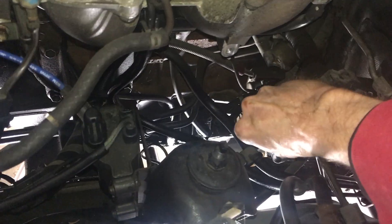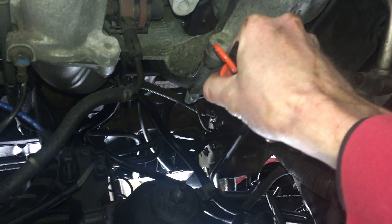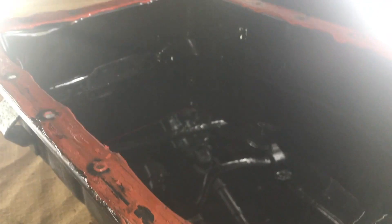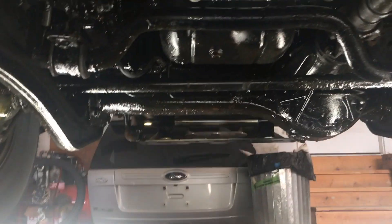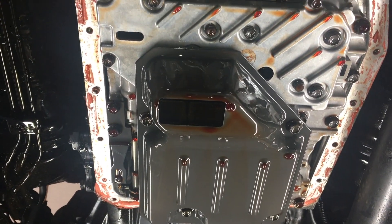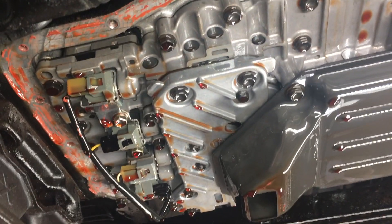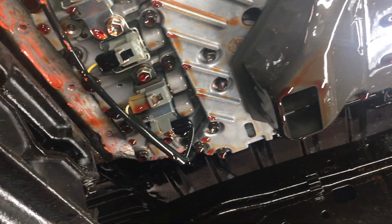Now I'm taking the last two 10mm bolts out and the pan is finally off. Much easier on a right hand drive Land Cruiser than a left hand drive. You can see there's a good amount of fluid in the pan still and more is dripping down, so I'm going to leave the pan sitting here to catch the drips and grab some lunch. And here are the solenoids — there's 4 going across the back. Pretty easy to swap out once the pan is off.